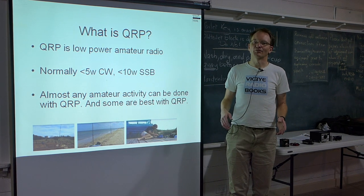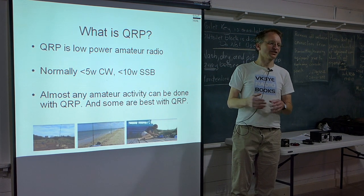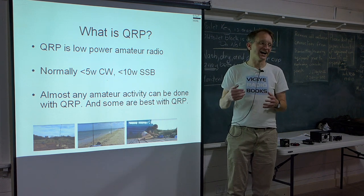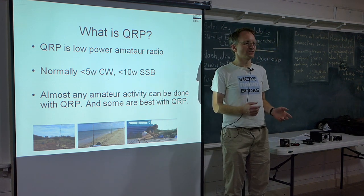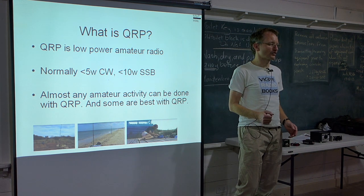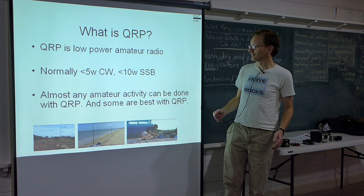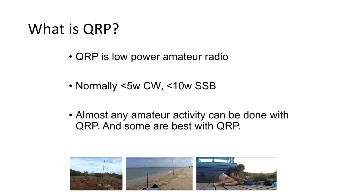Some might regard QRP as lower than their normal power — like if Californians used to running 1.5 kilowatts, they might think 100 watts is QRP. But generally speaking, there are QRP clubs and QRP sections in contests, and usually they regard 5 watts — particularly 5 watts — as QRP. Then there's QRPP, which is even lower power.